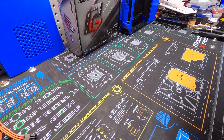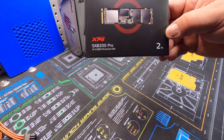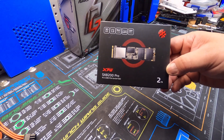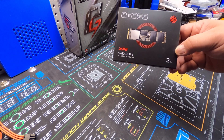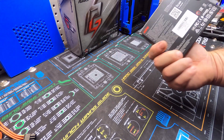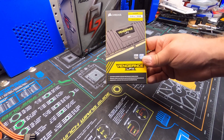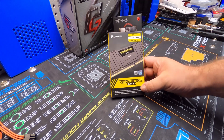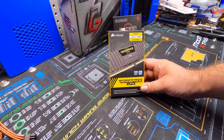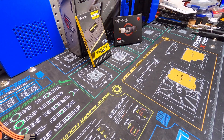They requested a 2 terabyte NVMe drive. The computer is mainly going to be used for a little bit of light gaming, and it's being built for his grandmother who is an accountant and does taxes, so she needs the extra storage. We're also putting in 16 gigs of 3600MHz Corsair Vengeance DDR4. I've had really good luck with these kits — no issues with Ryzen pushing 3600 megahertz. The CAS latency on this is CL18, not as fast as it could be, but for the price it's a really good kit.